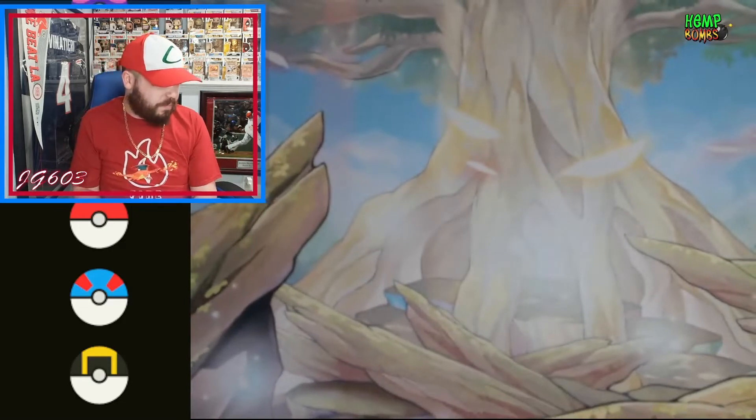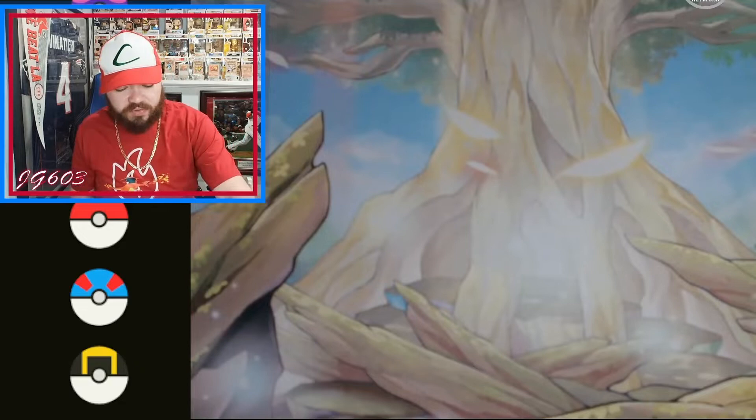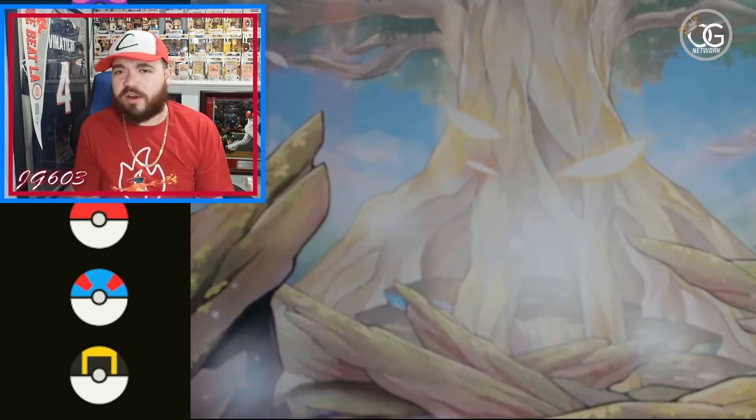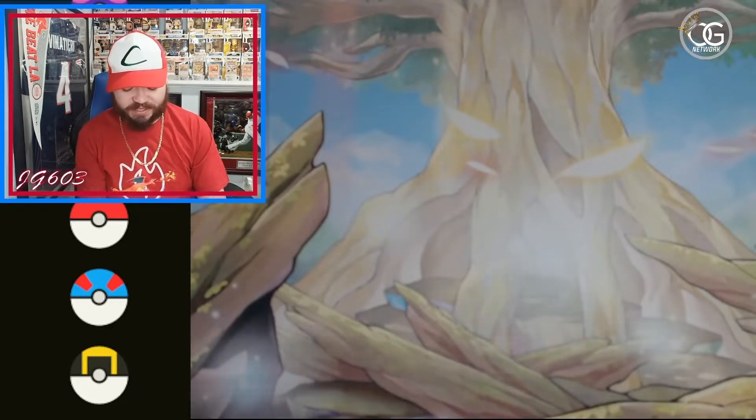We got a Groudon, we got a Kyogre, Solgaleo, and a Cosmog — that's an L right there. You know, I really enjoyed Celebrations. That was not only a quick set to finish up on, but really a fun one for me. I borderline could have two complete sets of it, to be honest with you — just a pack I really couldn't get enough of. It's just a great feel to it.